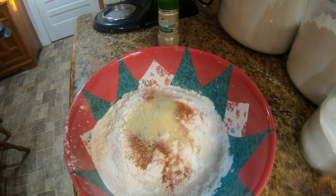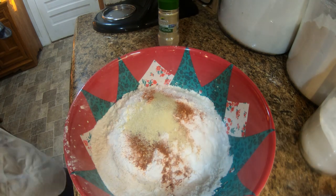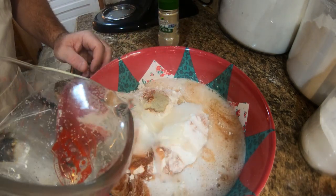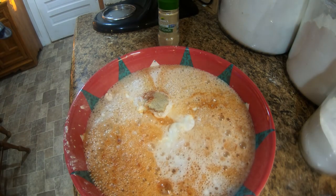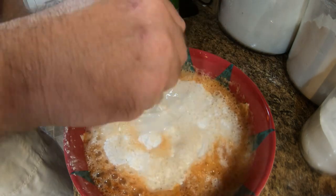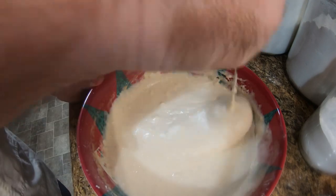Just a little caution — be careful when you open your club soda, there's a lot of fizz behind it. Didn't get that on camera, but it kinda shot all over the place. Alright, 16 ounces of club soda. This should make the batter light and airy — you can still see it's got quite a bit of fizz to it. Mix it up here, just whisk it up pretty good folks, get everything incorporated together.